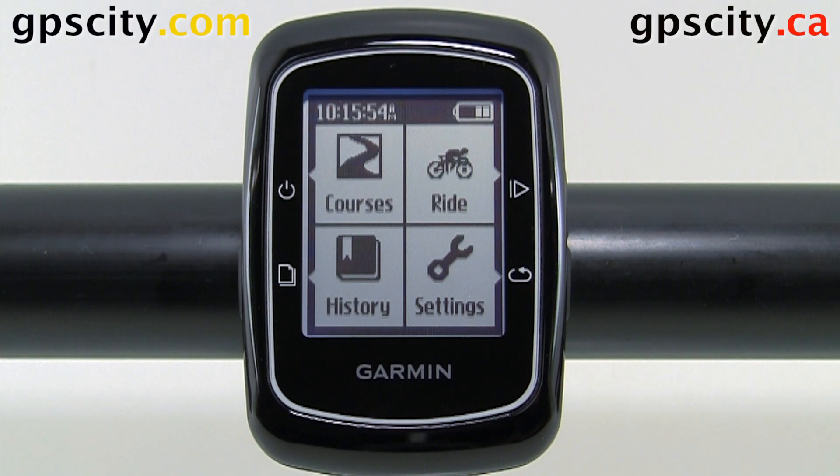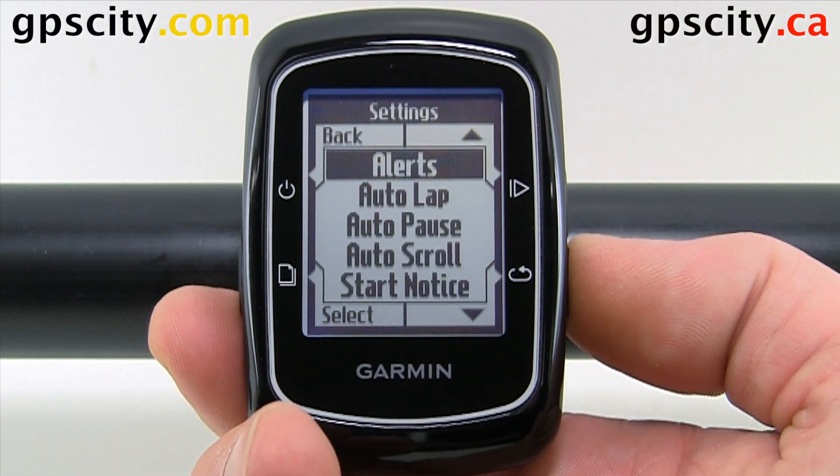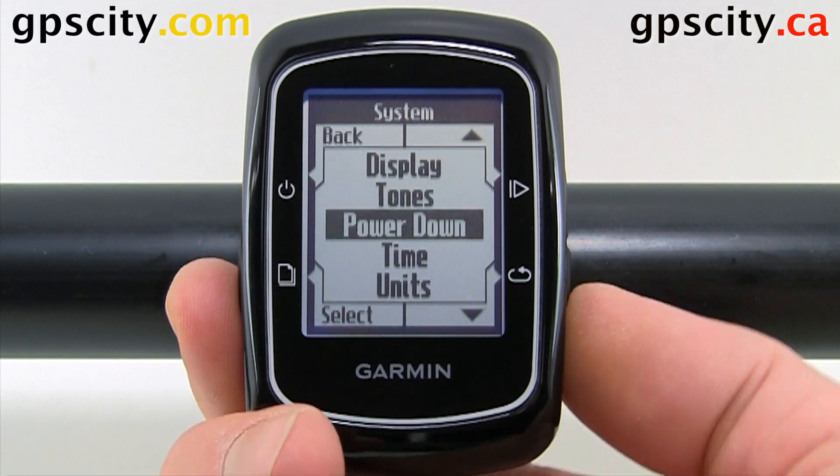Let's look at the power down options of your Garmin Edge 200 bike computer. To access that, just go through Settings, scroll down to System, and then Power Down.